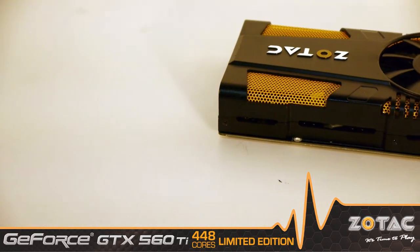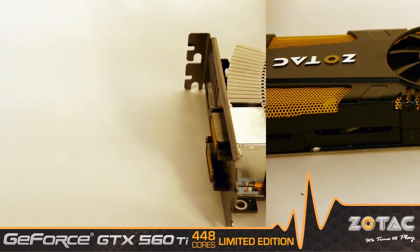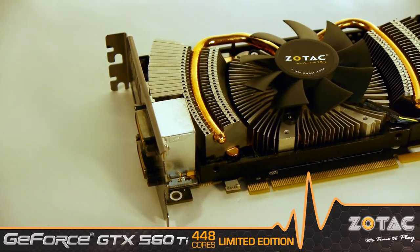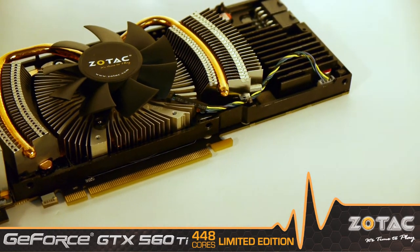Introducing the Zotac GeForce GTX 560 Ti 448 cores limited edition graphics card. This is no ordinary GTX 560 Ti. Under the heatsink is a completely different graphics processor with 448 unified shaders for a greater performance kick.